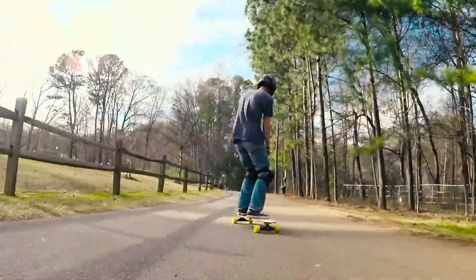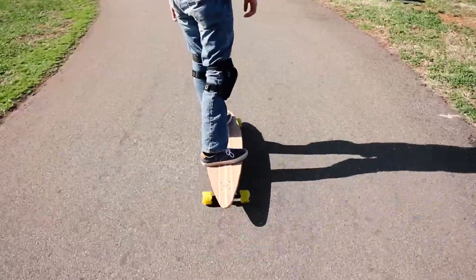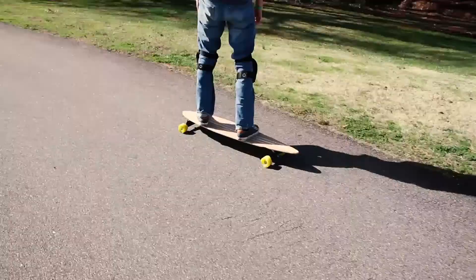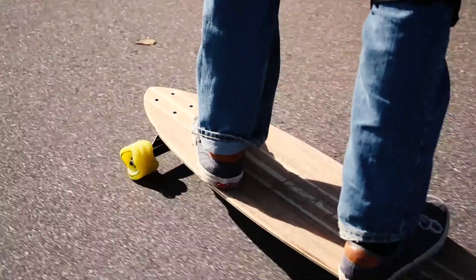Overall, the deck is a great cruiser or carver, and could be comfortably used for long distance pushing or even commuting. Its size is potentially the only negative since it's just such a long board. But if you love the classic pintail shape and don't mind feeling like you're surfing the streets, this is the board for you.